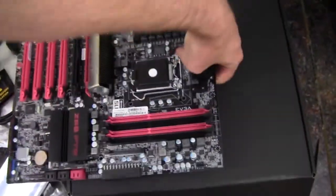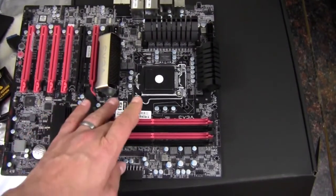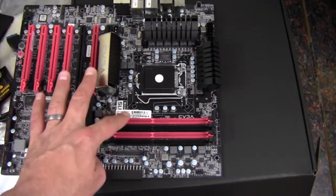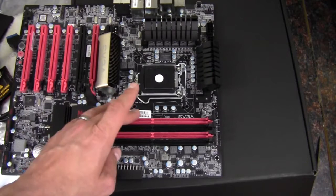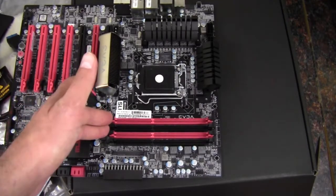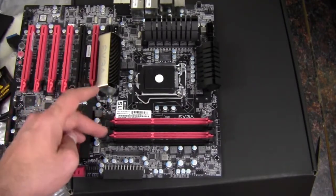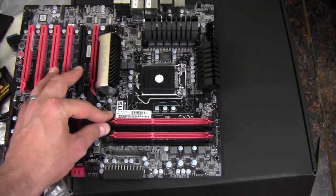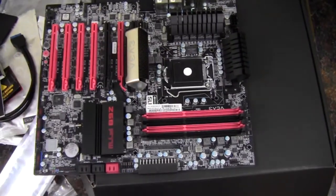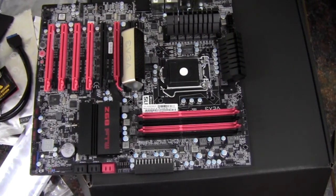EVGA claims this board handles up to 16 gigabytes of RAM, though according to the manual it has not been tested with 8 gigabyte DIMMs, so 32 gigabytes is not supported — maximum is 16 gigs using 4 gigabyte modules across four slots. Ideally, use at least two slots to get dual-channel memory. Anyway, that wraps up this unboxing of the EVGA Z68 For The Win motherboard, socket 1155. Thank you guys for watching.